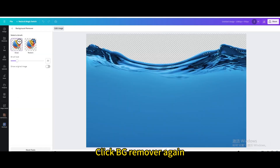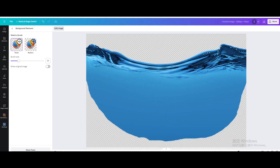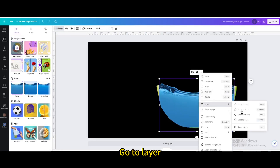Click BG remover again and erase any excess. Go to layer and send it to back.